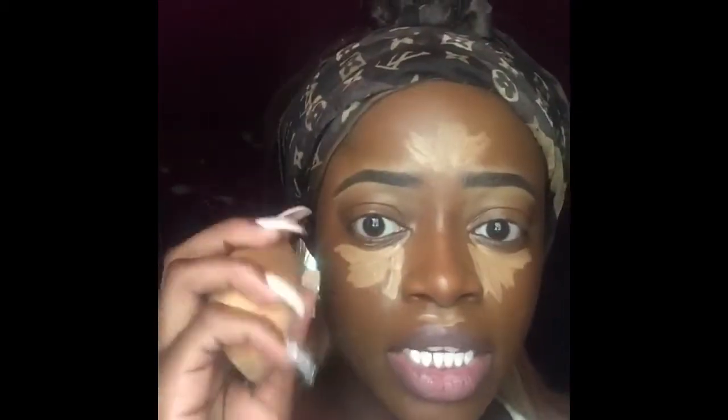Now I'm going to take this damp beauty blender to blend it all out. Then I'm going to use my Sasha Buttercup setting powder to set the areas where I've highlighted.